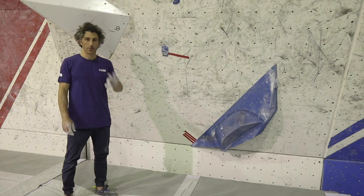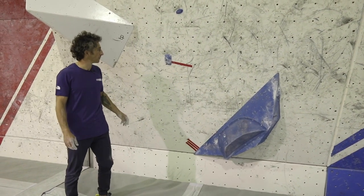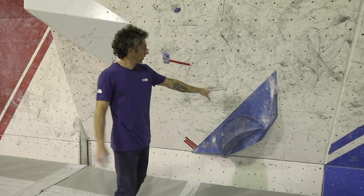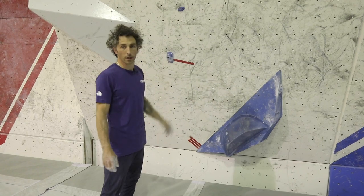Here's an example of three points of contact on one hold and one point of contact on this hold. So I'll have one hand and two feet, or two hands and one foot here, and one other point of contact on this.